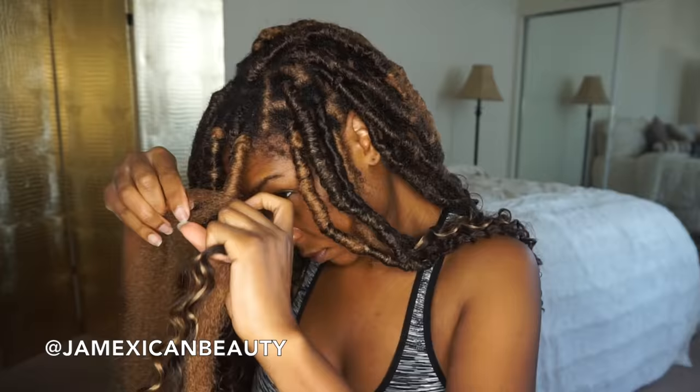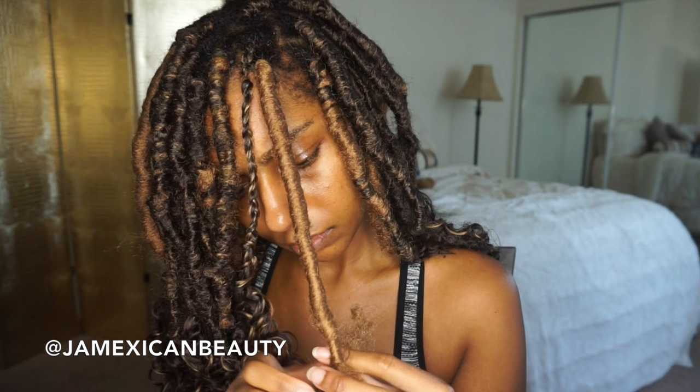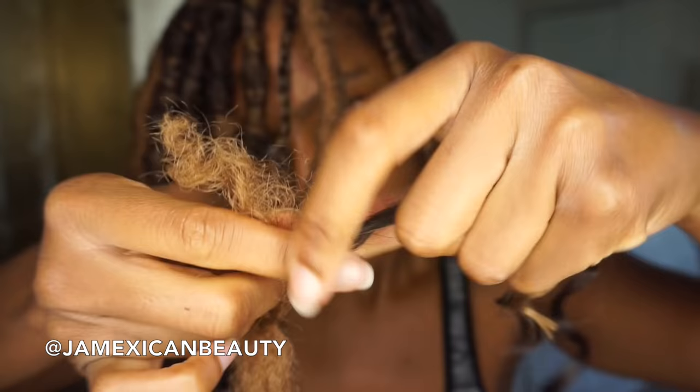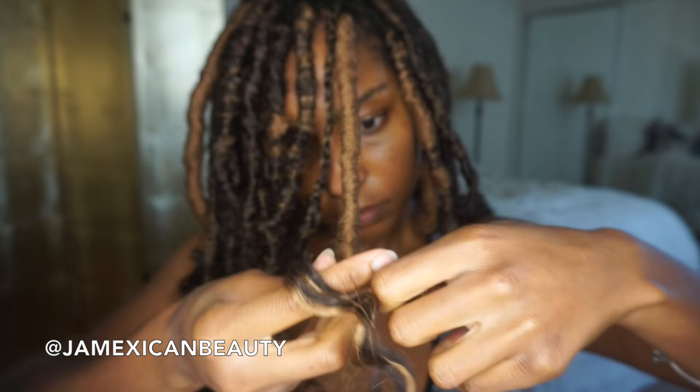Just continue to take your time and wrap going in the same direction. The reason why I love this hair is because I get very full dreads from it — it yields a lot of hair. So I actually prefer whatever pack this was. When you get to the bottom of your natural hair, you're going to tie a knot with the Marley hair and the braiding hair. Make sure it's really tight, and then I'm double knotting it just to make sure it's very secure.